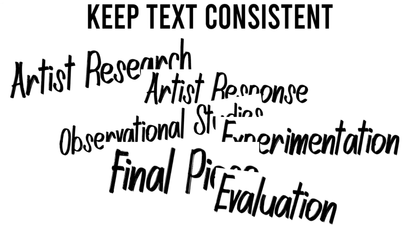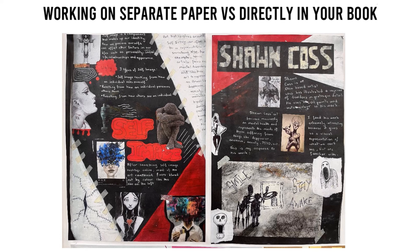Work on separate paper vs. directly in your book. Don't feel you need to work directly in your book. Use your book for backgrounds and create studies and annotations on separate paper. Use layers to build interesting and creative compositions. Of course there may be occasions where working directly on the pages in your book would work well, so trust your instincts.